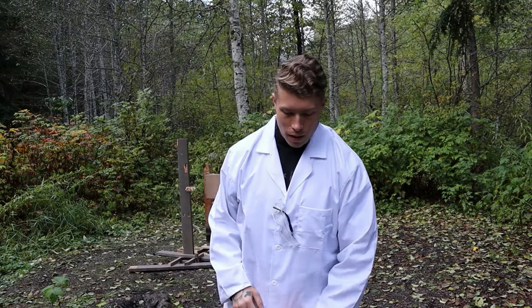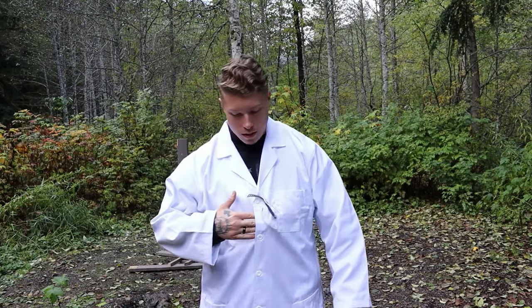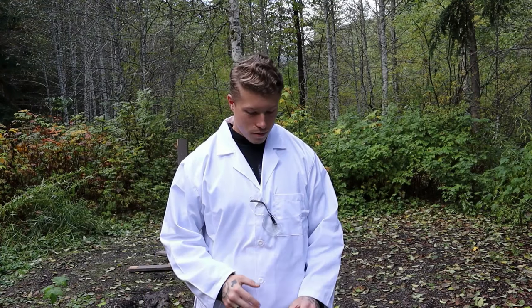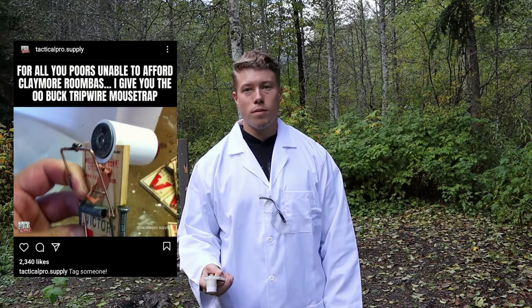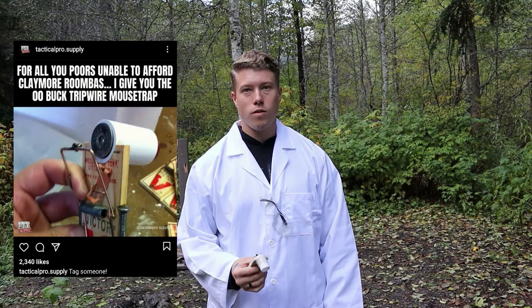What's up operators. If you're new here, thanks for stopping by; if you've seen my videos before, thanks for sticking around. We're doing a bit of science today — I'm obviously qualified, so please don't try this at home, it can be dangerous. I saw this meme on Tactical Pro Supply's Instagram page that showed a mousetrap modified to fire a 12-gauge shotgun shell, and I decided I had to try it. That's what we're doing today — a little bit of myth busting.